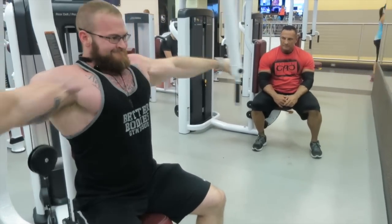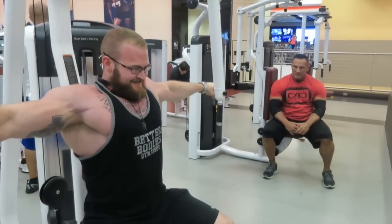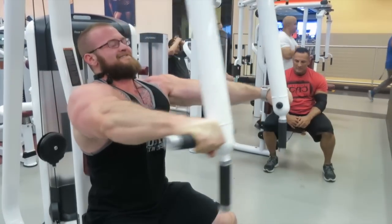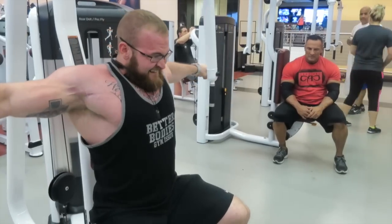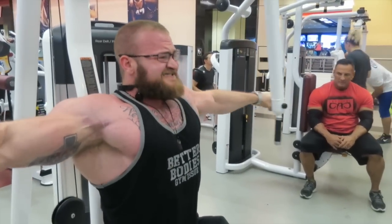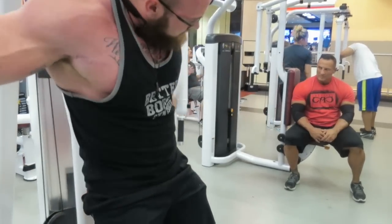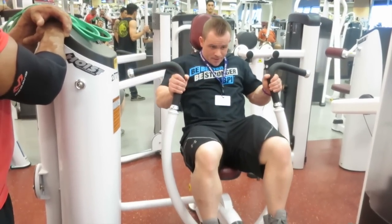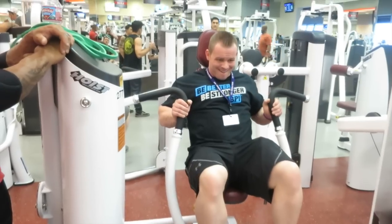Here's my work set on the pec deck — slow and controlled, but explosive on the positive without being sloppy. Tension is always on the muscle. One big thing people do wrong on the pec deck is leaning into it and getting their shoulders involved — it needs to be all chest. That's also risky, so I like to use partials once fatigue sets in rather than forcing it.